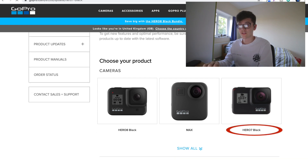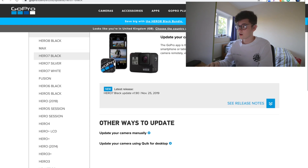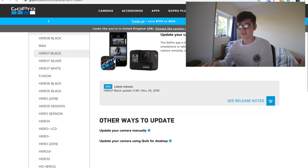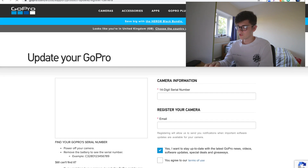Next you want to choose which GoPro you have. In this case I have a Hero 7 Black. You can also connect your smartphone to your GoPro and download the software update through that. The latest release is November 25th, 2019 — just general bug fixes, nothing major. So we're going to click on Update Your Camera Manually.